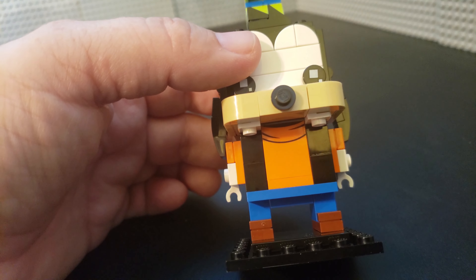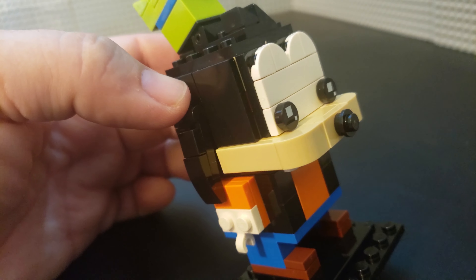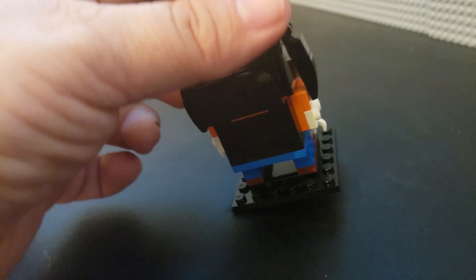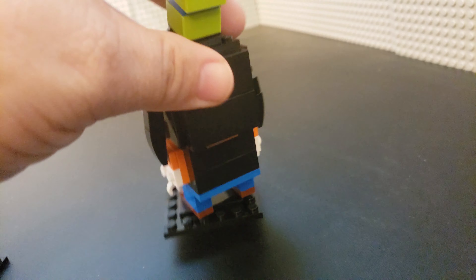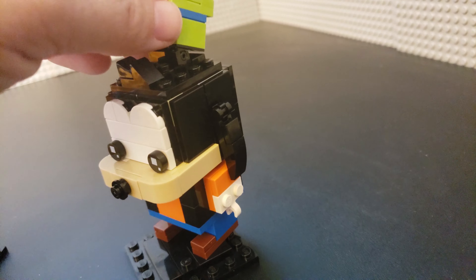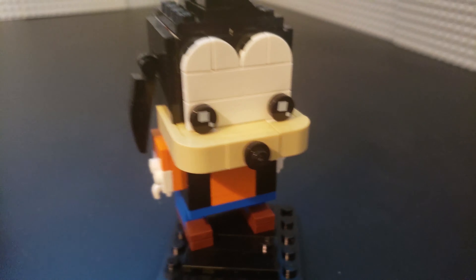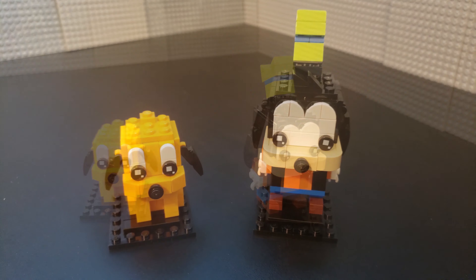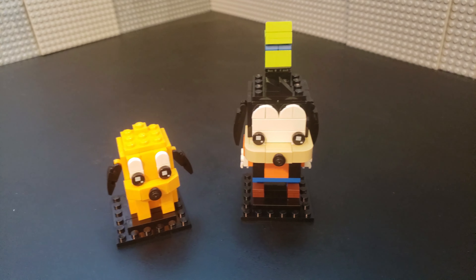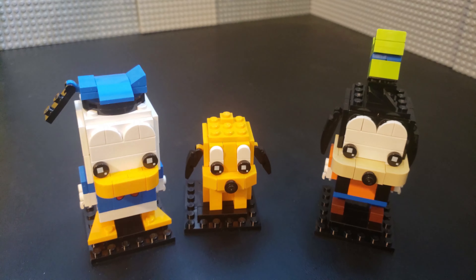Goofy, who's one of my favorite Disney characters, has a suggestion of the vest — that printed one-by-two-by-two plate with the turtleneck is kind of interesting. He has printed eyes, but that's it as far as prints on this one. He has some light articulation at the ears, as does Pluto, but other than that there's not a whole lot to be said for these guys. They are cute and I am happy to add them to the collection.